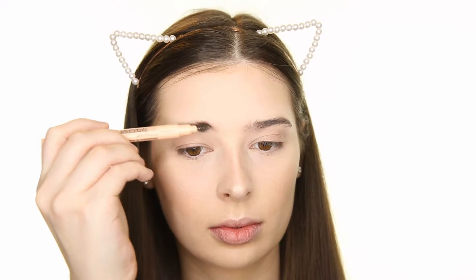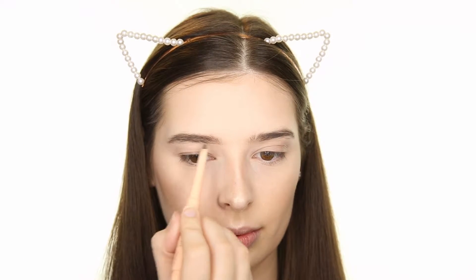Before filling in my brows, I like to brush them out, especially if I've already applied foundation. That way I can brush the foundation out of my hairs, and then I'm just following the natural shape of my brows and defining them using the Maybelline Total Temptation Brow Definer in Soft Brown.